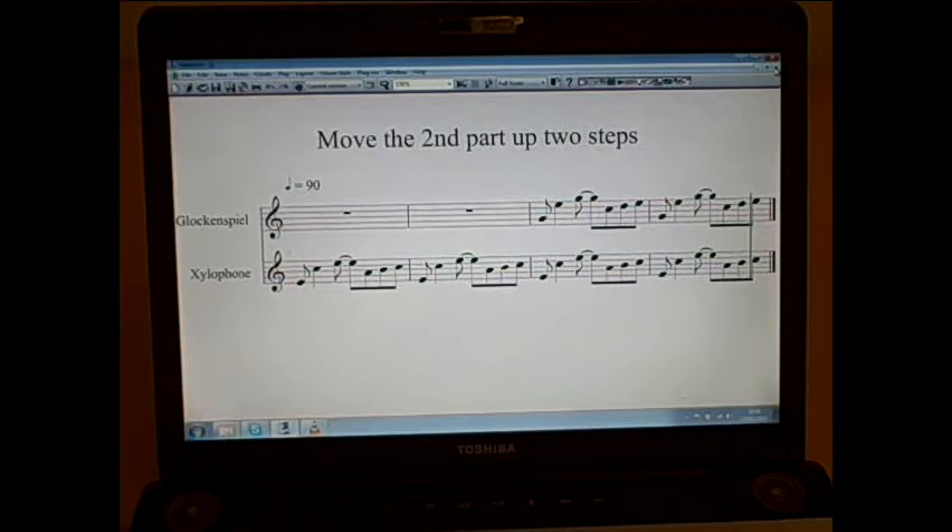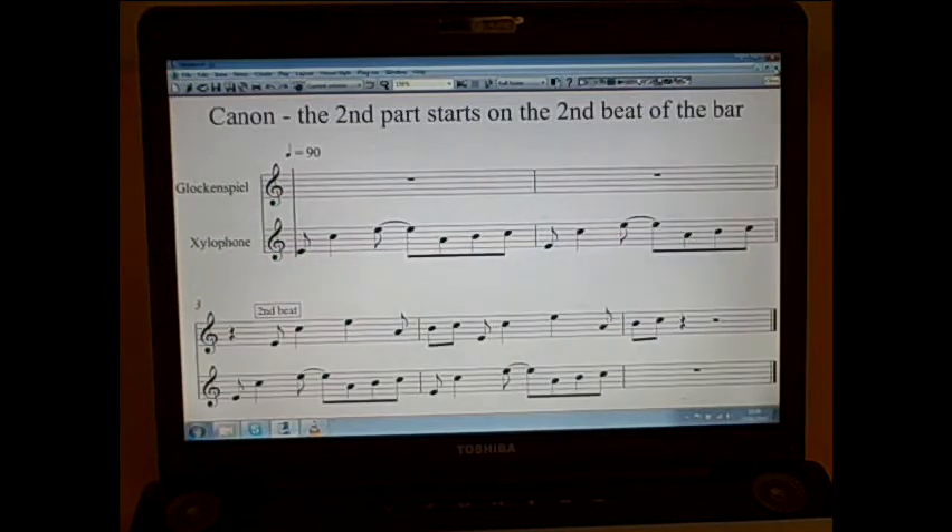So far, so good. Now, a completely new idea is instead of having the parts playing together at the same rhythm, either in unison or in harmony, this time I'm going to take the second part — the glockenspiel part — and start it on a different beat of the bar. It's still going to play the same notes as the xylophone part, but because it's starting on a different beat of the bar, it's going to create an effect that we call canon.